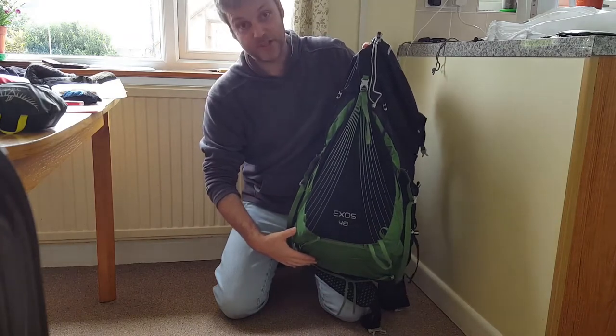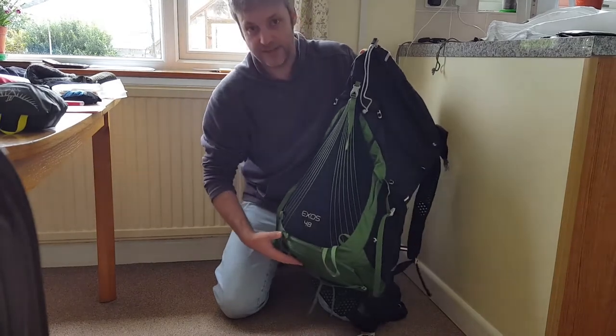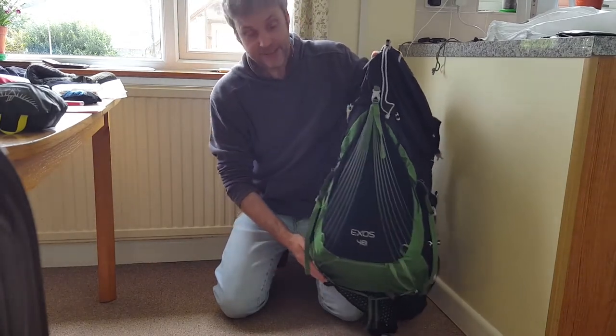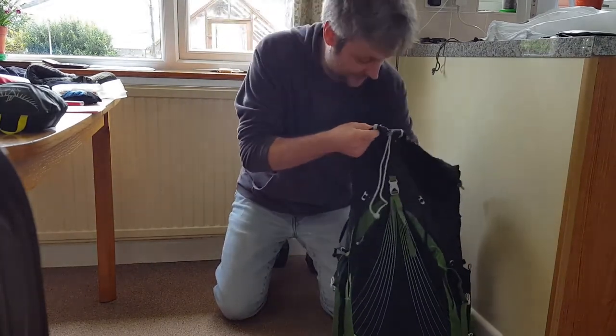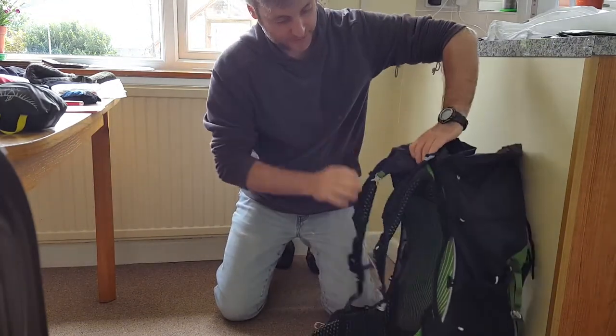Whereas if you put it in the compression sack, it turns it into more like a bowling ball shape and you've got little pockets of gaps all around it, which are no good. This way it fills the bottom nicely. So that was the first thing I put in the rucksack.